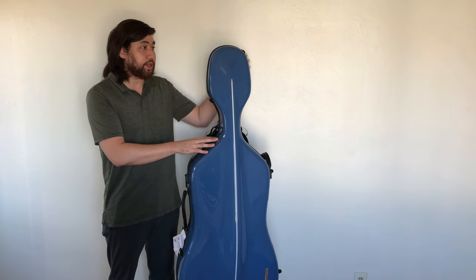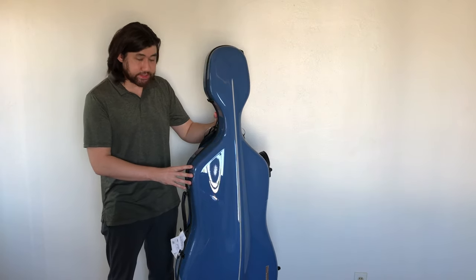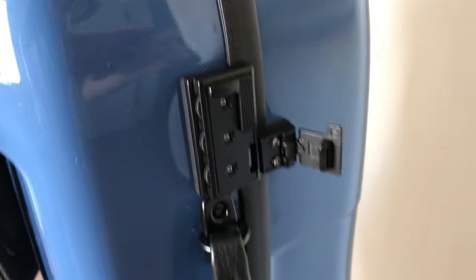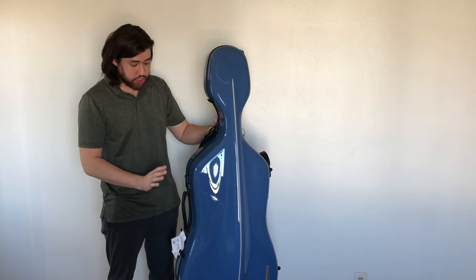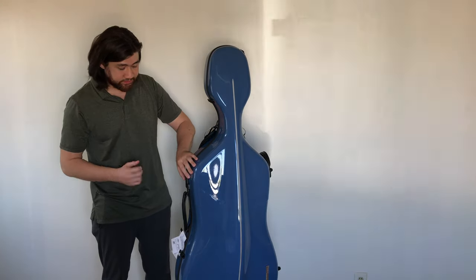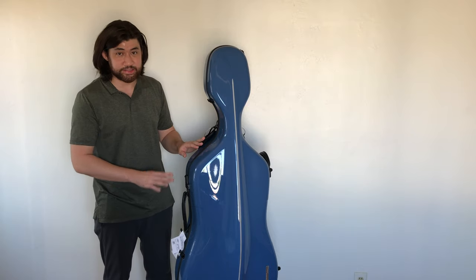This case is very easy to open as it only has five latches, and one of the latches is a three-digit combination lock. So it's very easy to lock your case as well. Instead of using a key lock on every single latch, you only have one three-digit combination here. That's very easy to open and close, and if you don't want to set a combination, just leave the numbers at zero.